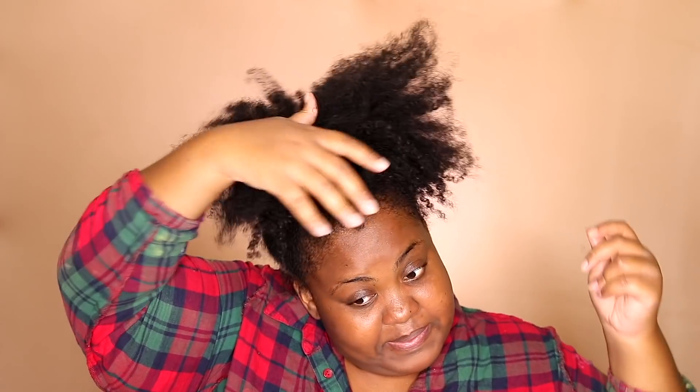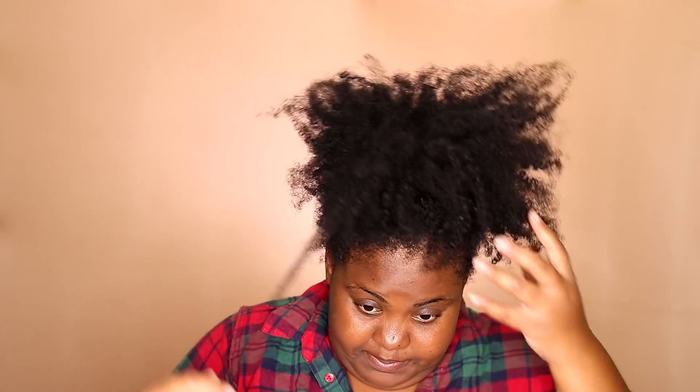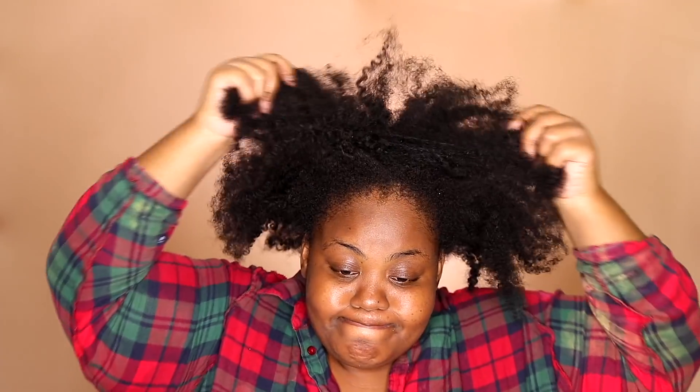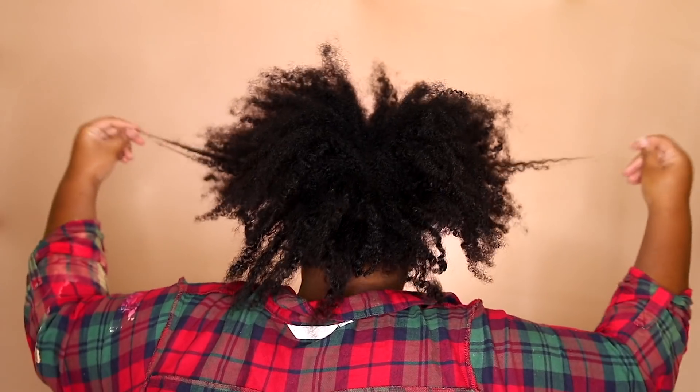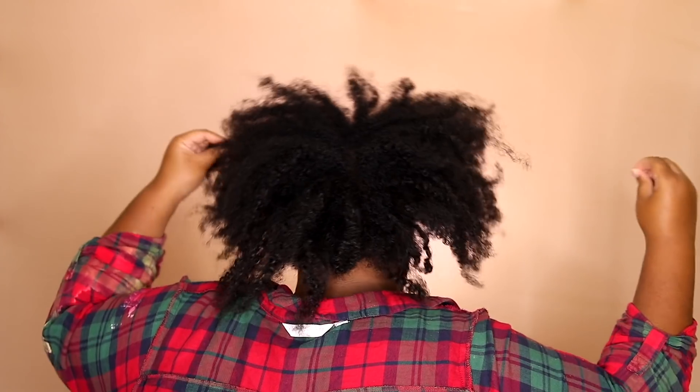So this is how I started off this wash day. My hair was so dry, so parched, and it needed a lot of love. I usually don't allow my hair to get like this. I didn't put any spray on it, no moisturizer, no leave-in, nothing — and you can tell.